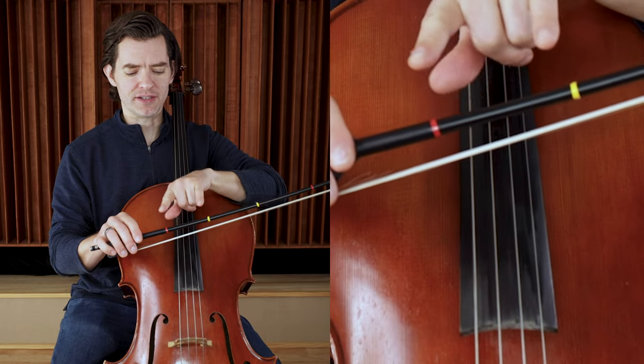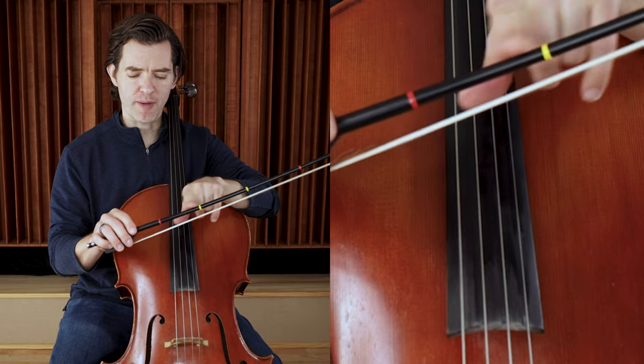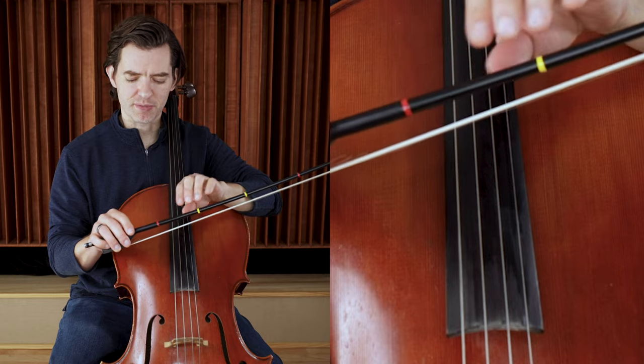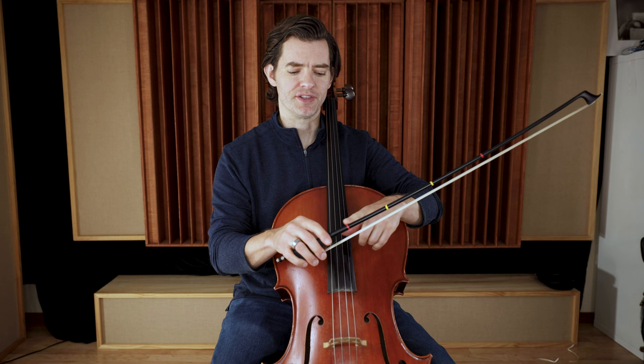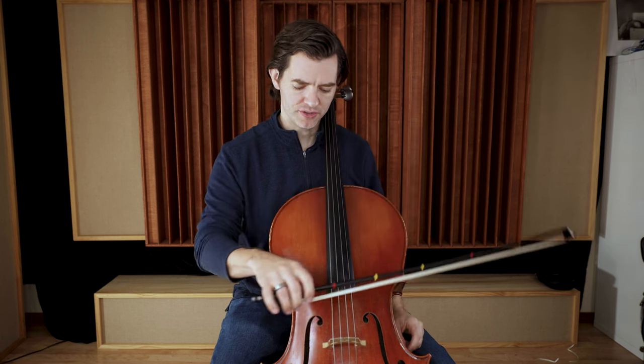I also recommend that you use some tape on your bow so that we have a target for how much bow we're going to use. By limiting the amount of bow and using this very specific spot, it forces us to get the weight of the arm into the bow correctly. It just helps us with tone production. As a beginner, it's going to help ensure that you get a much better sound, because getting the arm heavy and relaxing it can be one of the most difficult things for beginners. The tape helps by giving us a very small amount of bow to use.